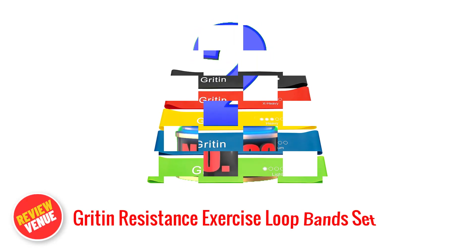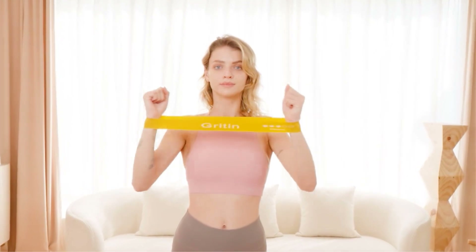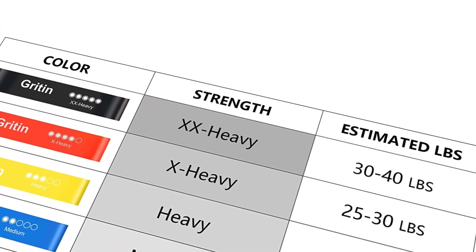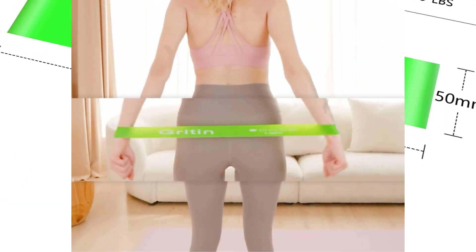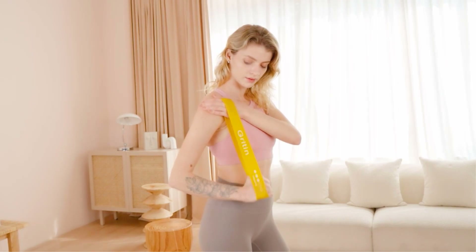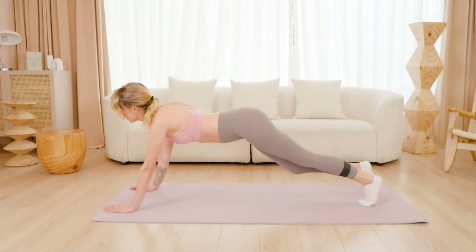Number 2: Gritin Resistance Exercise Loop Band Set. This set offers exceptional quality and versatility for your fitness routine. Crafted from premium natural latex material, these bands are built to withstand intense workouts and provide long-lasting durability. With 5 bands representing varying tensile forces, you can easily customize your exercise intensity and progression. Whether you're into gym workouts, yoga sessions, or training at home, these bands cater to your fitness needs. Their extended length enables you to target and engage your entire body, from toning arms and legs to strengthening your core.